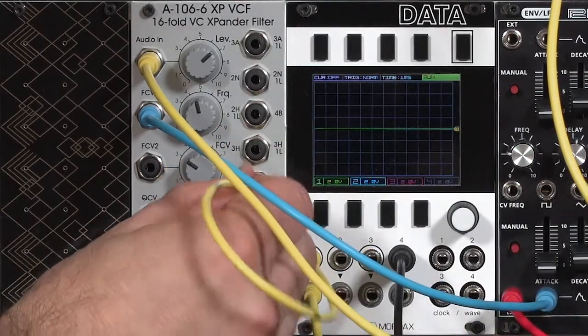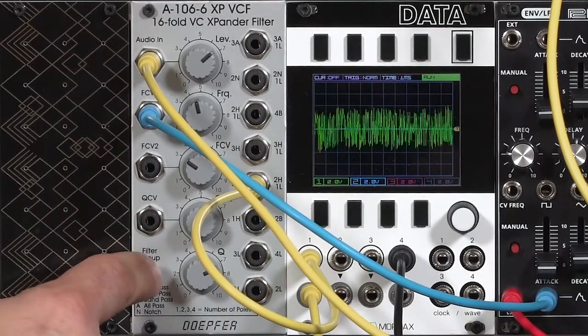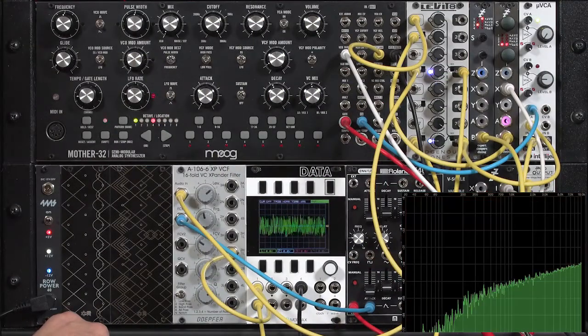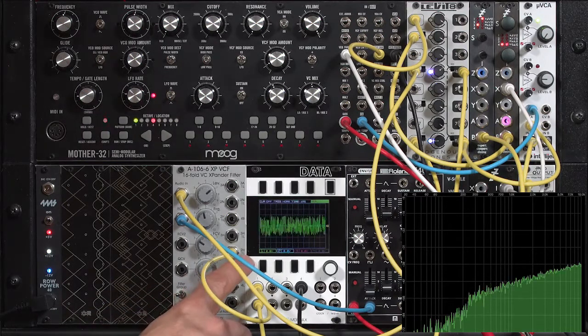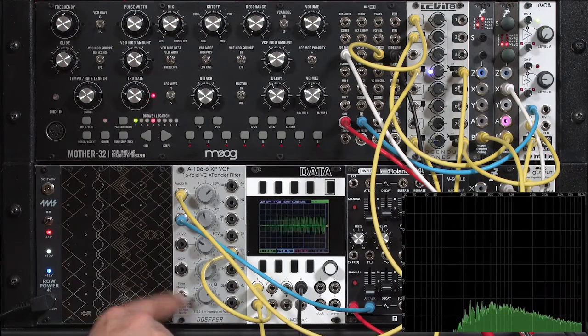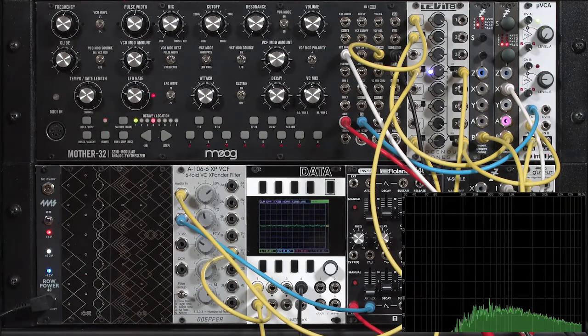Same if we go down to the two-pole high-pass. The high-pass by itself sounds very bright, but when we kick it over to the right we add in one pole of low-pass cut. It doesn't change the bass, but it does remove a lot of the high frequencies.